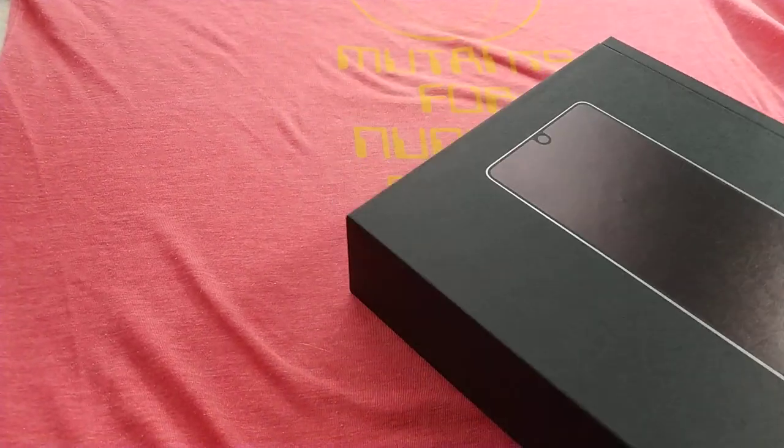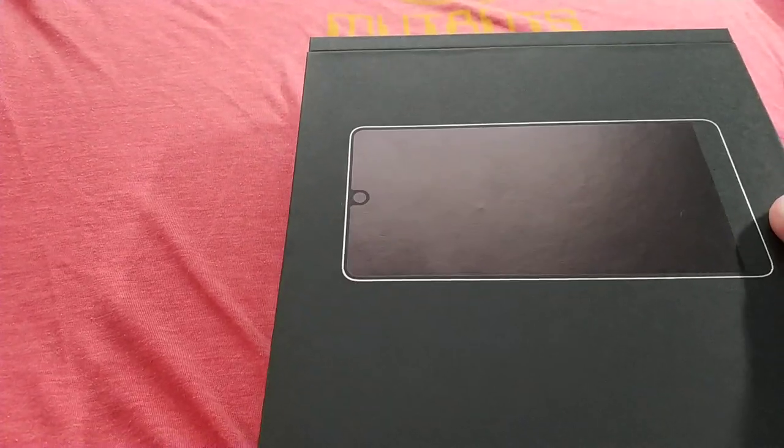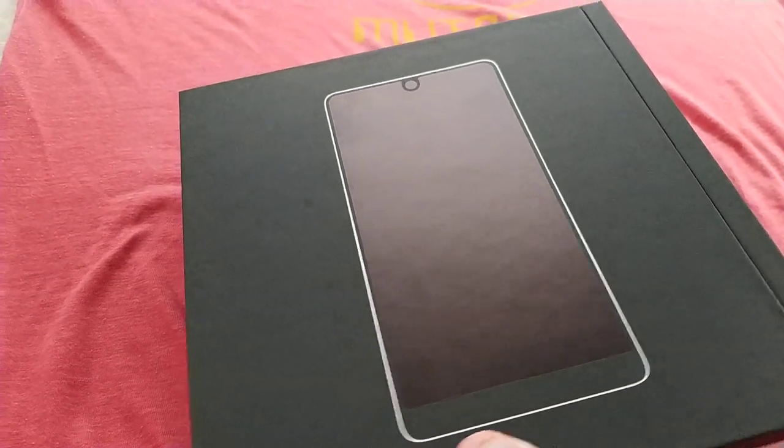Hey guys, welcome back to Tech Talk. Today we're going to be doing a review of the Essential Phone, as pictured here.